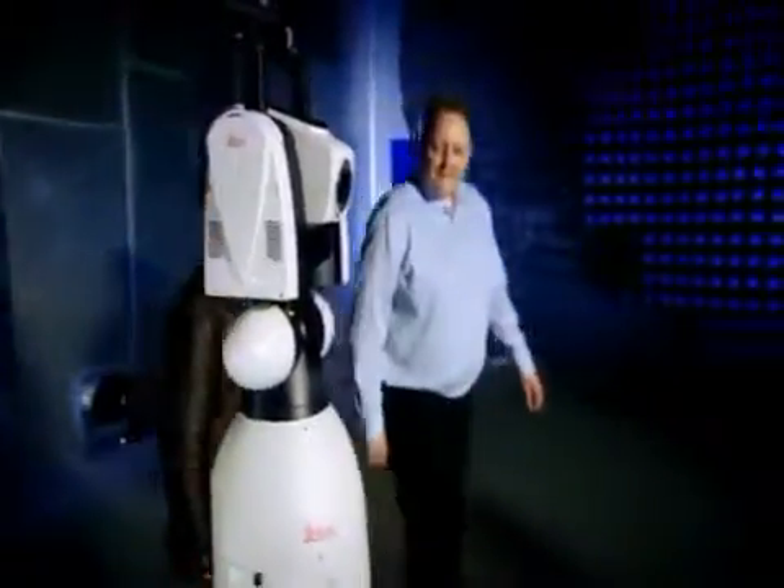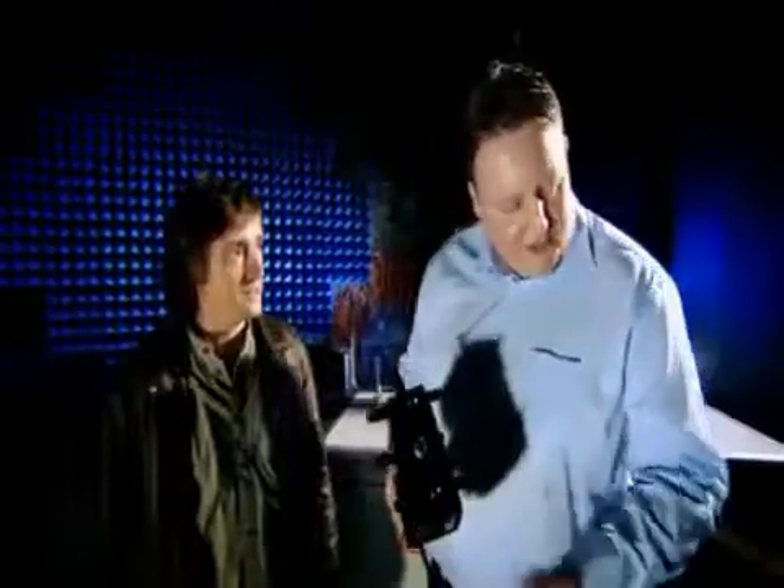Steve, this suddenly looks faintly sinister. What is it? What we have here is a scanning CAD. Can you demonstrate? Would you like to take a seat?